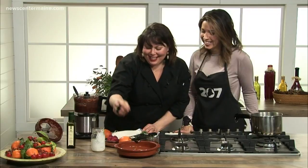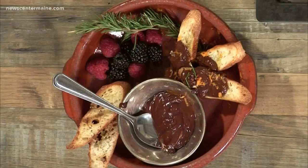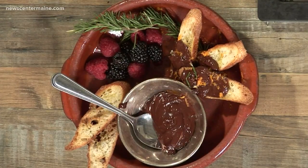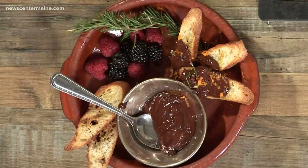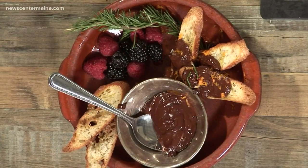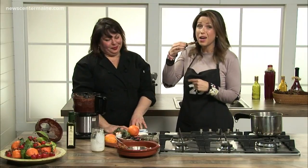A little grated chocolate. We'll start to build the plate sort of like that. You could make a do-it-yourself where you have a little pile of salt and sprinkle a little of everything. You can find the recipe for this on the 207 section of our website. Don't judge me.